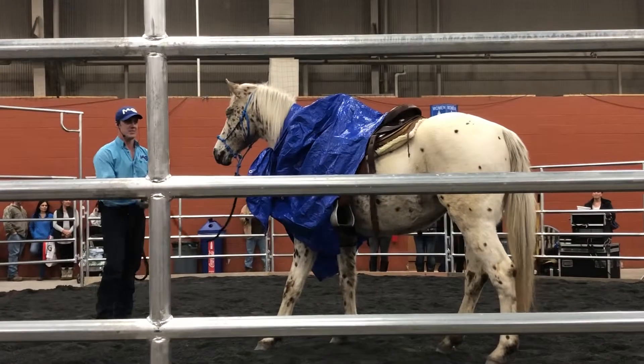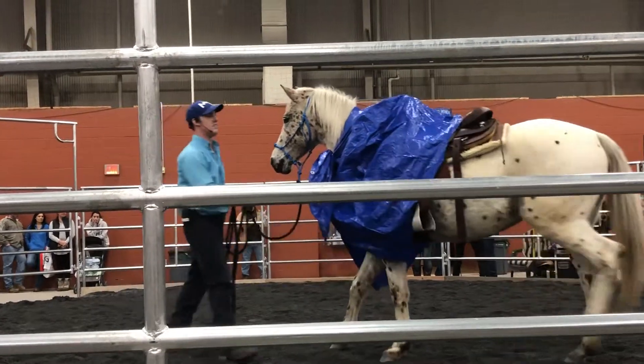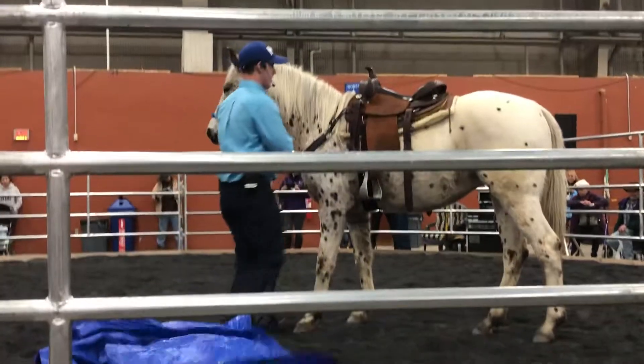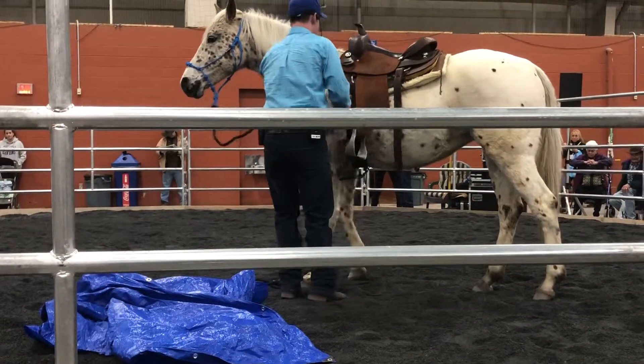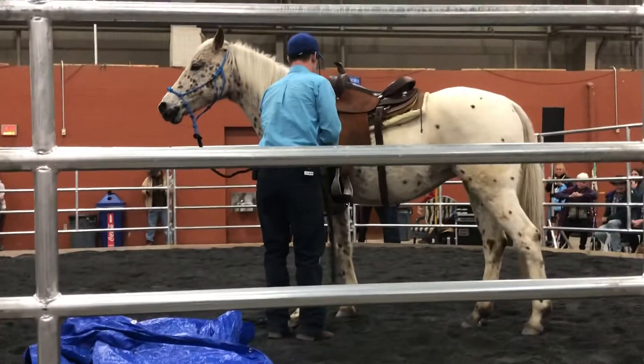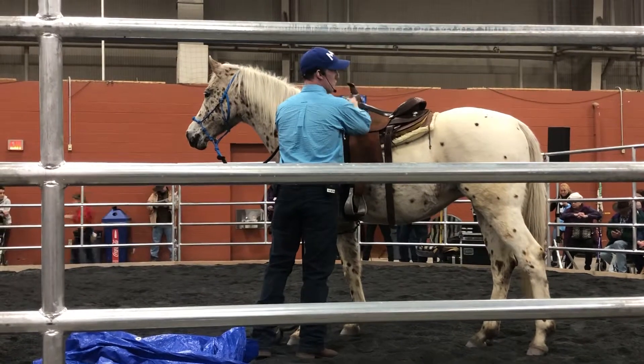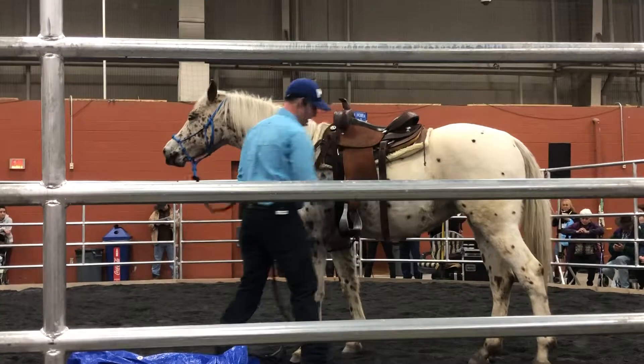I want to make sure that she can back even though there's something spooky — I want to be on her back. That test right there that you just saw wasn't too painful, was it? It wasn't too bad.